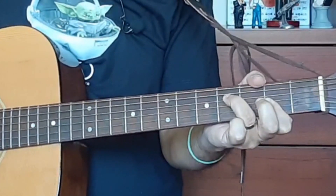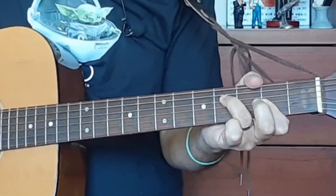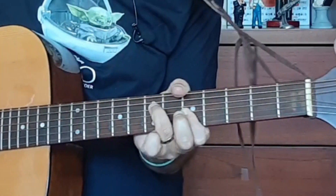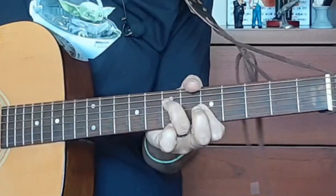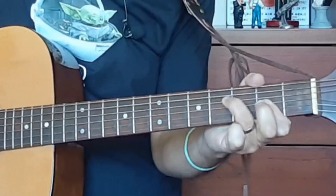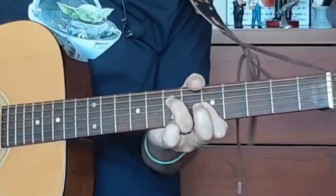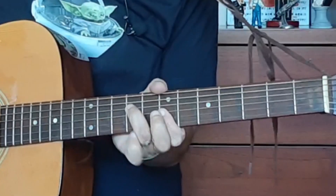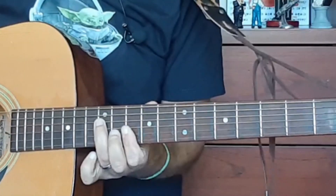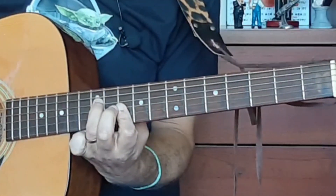What you're looking at here is a movable minor chord shape. You can move it up the fretboard or down the fretboard as well. For example, at the fifth fret this is an A minor chord. At the seventh fret this is a B minor chord, and at the tenth fret this is a D minor chord.